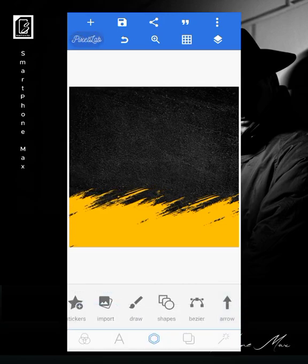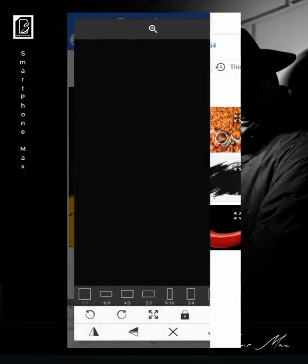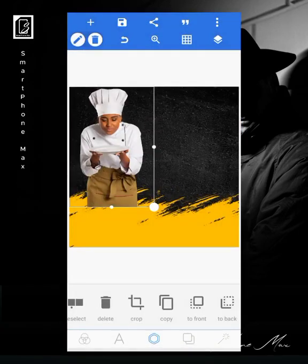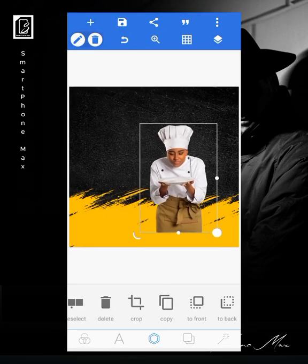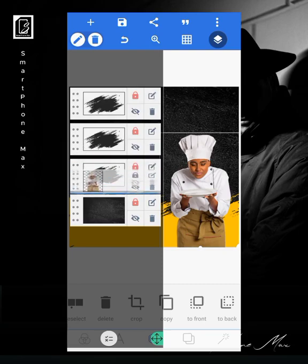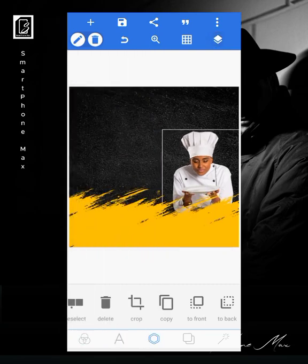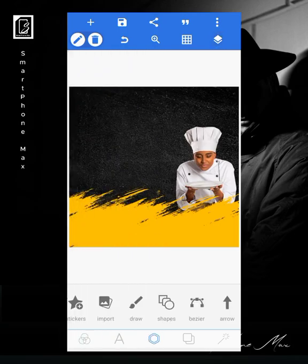The next thing I'm going to do is bring in the lady, and I'll take her behind these images. She'll be here, and I'll lock her up.